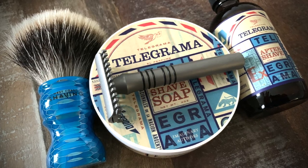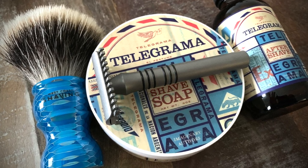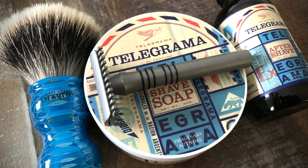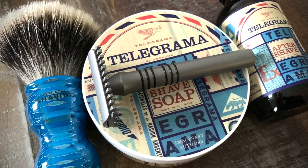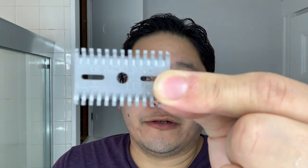Hey guys, welcome back to the channel. I'm your host John, aka Latherhog, and today I'm sharing with you a quick overview of two of the base plates of the Blackland Arrow razor: the open comb Level Two and Level Four base plates. For the shave today, we'll be using the Level Four open comb on the left side of my face and the Level Two open comb on the right side.